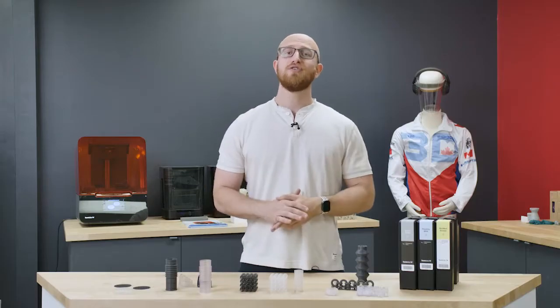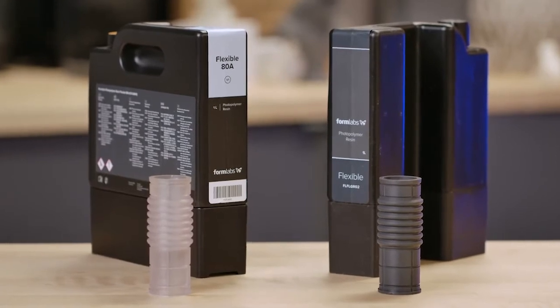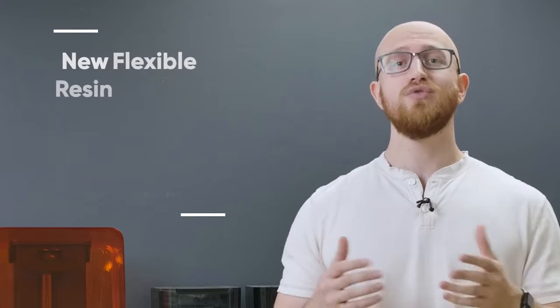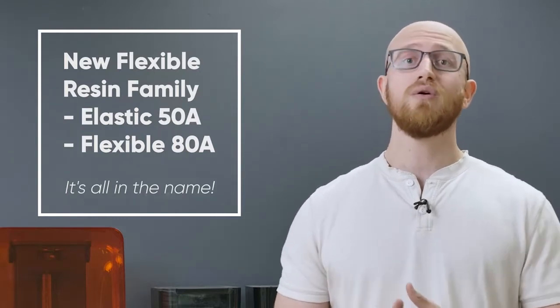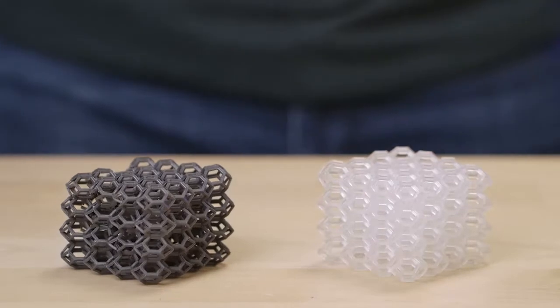First up is Flexible ADA Engineer Resin. You might already be using Flexible V2 for things like gaskets and soft touch grips. So, what happened to V3? Turns out there's a new Flexible Resin family. It consists of both Elastic 50A and the new Flexible ADA Resin, which now includes the durometer right in the name. The lower the number, the softer the material.